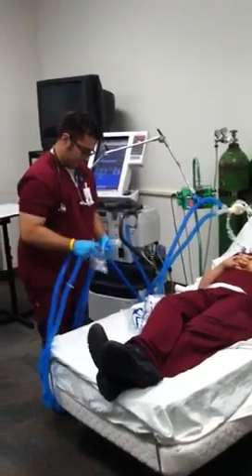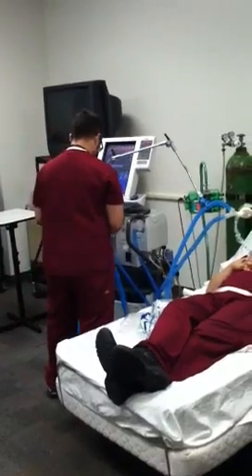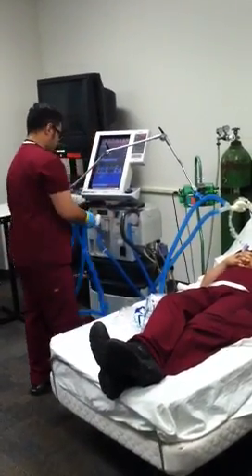We're going to simulate that he replaces the humidifier — he disconnects the used humidifier and replaces it with a new one.